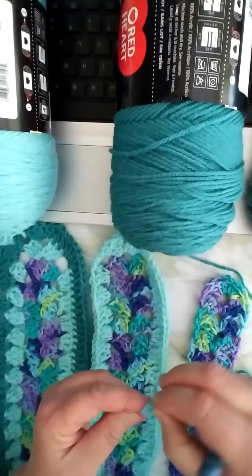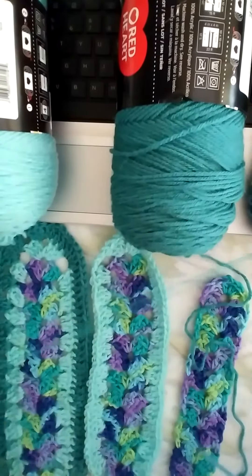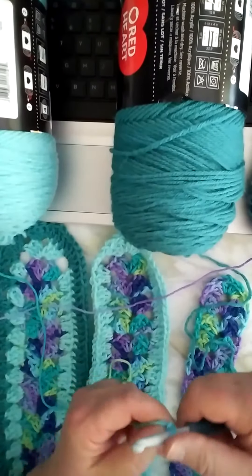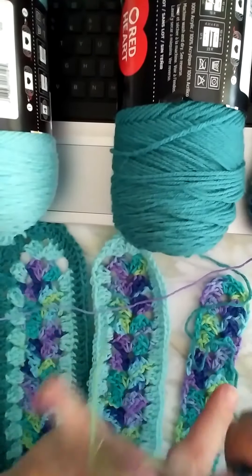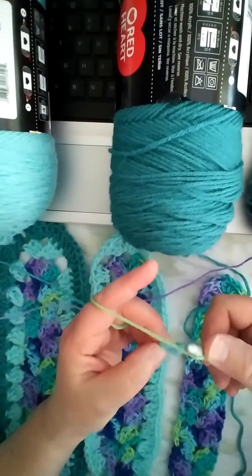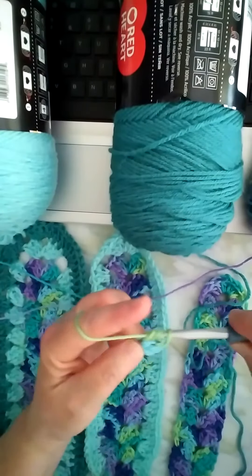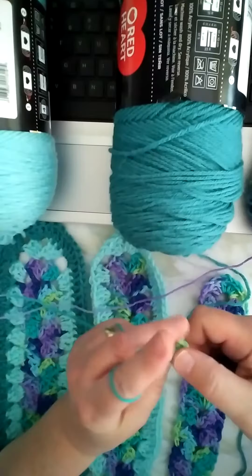You do your slipknot and you chain two or three, whatever you prefer. I'm going to do three just because it's easier to handle. Now I'm going to go back to this first thing, the slipknot. I'm going to do two doubles in there, along with the chain I already have — that will make my first cluster.